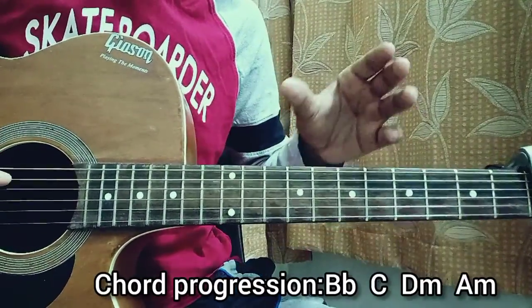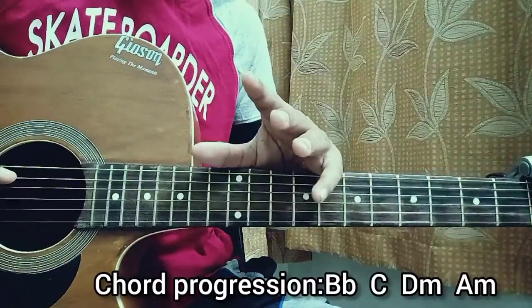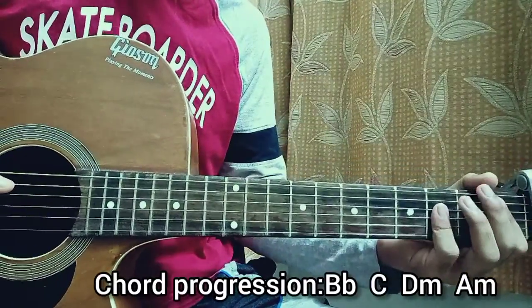After that we have the pre-chorus — a softer part where we're just going to do one single strum on each chord. So let's play one strum each chord with the same chord progression.